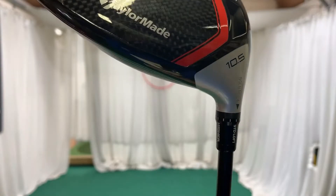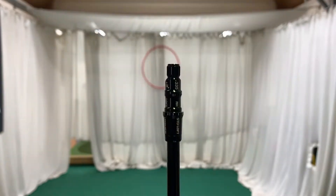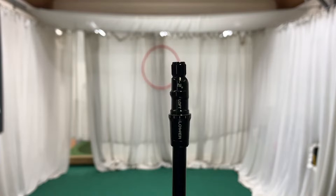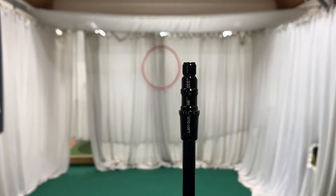TaylorMade have also kept that adjustability, and one thing I like is how simple they make it. You can loft up by 2 degrees and loft down by 2 degrees. It's quite easy to take the head off — self-explanatory on the hosel itself — and it just fits straight back on.